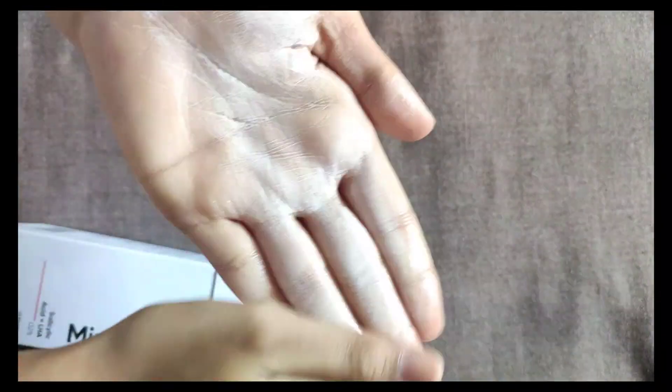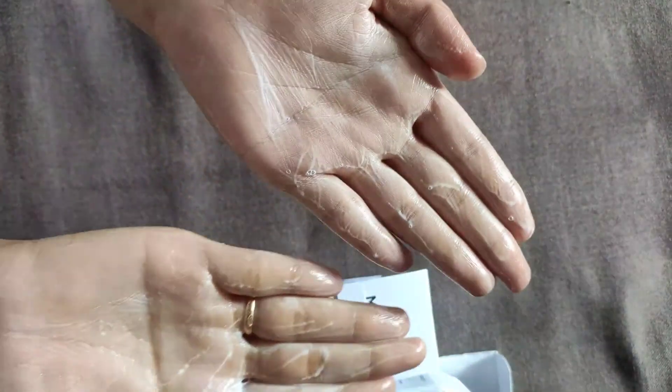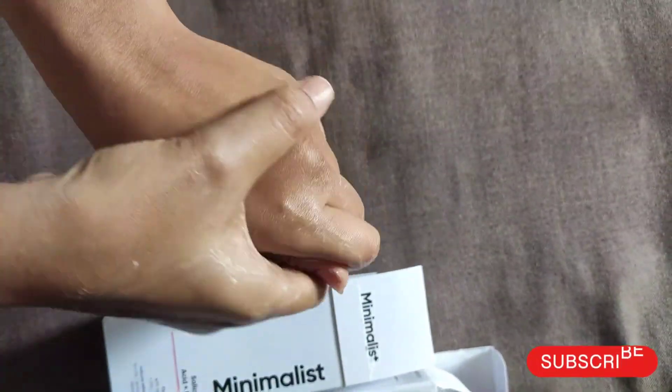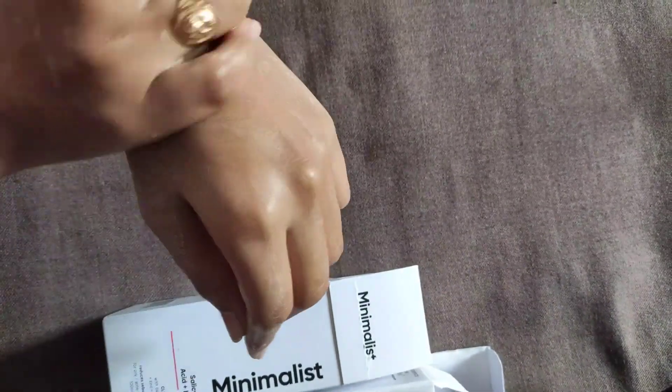It also has zinc, allantoin, and oat extract. The oat extract is especially helpful in oil balancing and strengthening the skin barrier, soothing and moisturising. This face wash doesn't dry out the skin but gives gentle exfoliation.